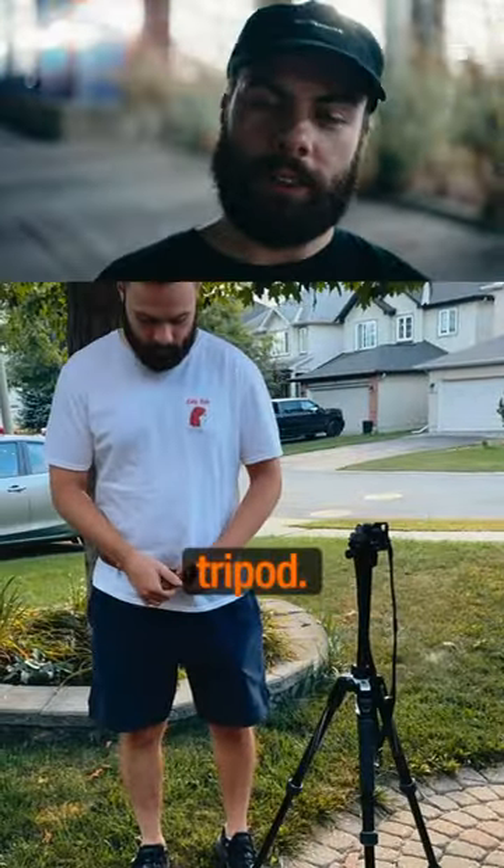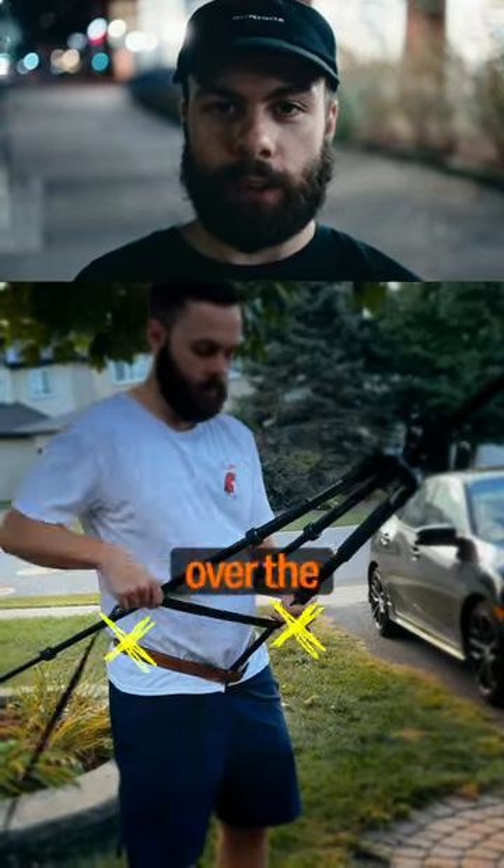Get yourself two belts and a tripod. Keep those dirty thoughts to yourself. Now hook the far leg through the belt and the other two legs over the hips.